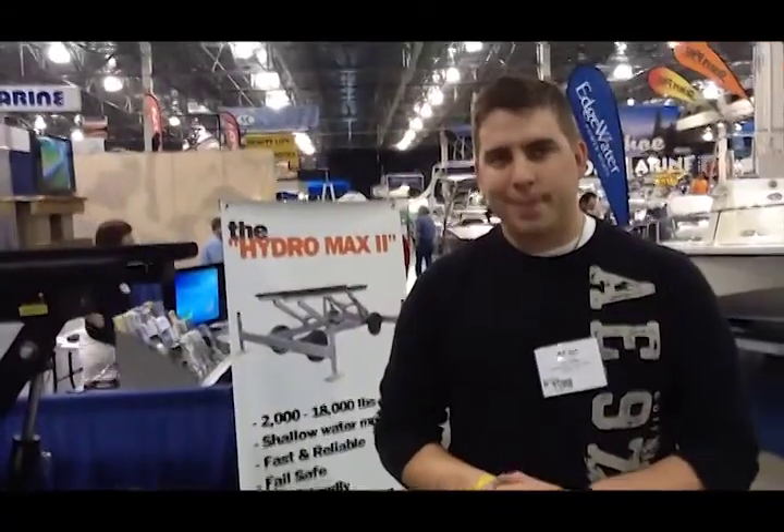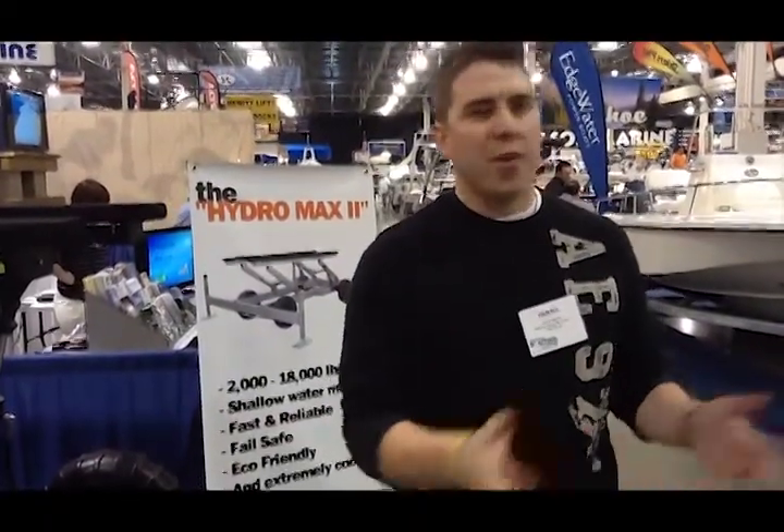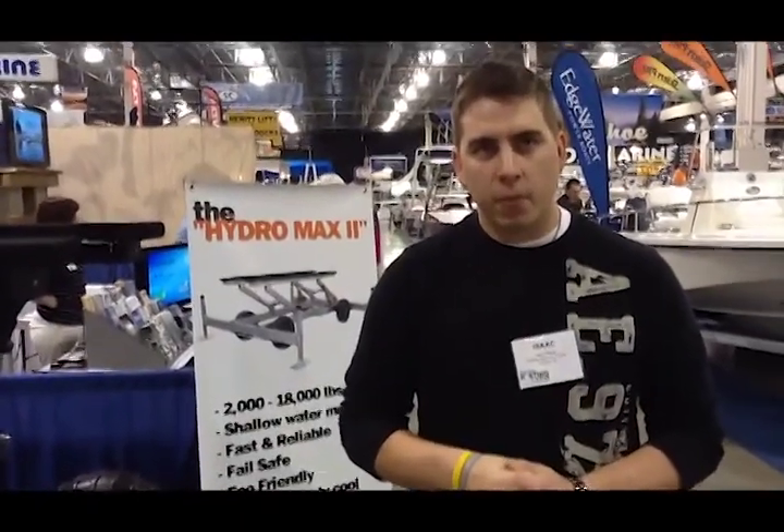That is absolutely outstanding. So it looks like this is the easiest way to get a boat lift down there for your dock in any kind of water. Yes, it's very simple. The point of all this is to have as much fun and get you on the water so you can go out there and play. That's the point of having a cottage — go out there and enjoy your summer.